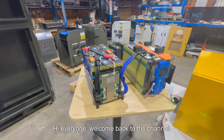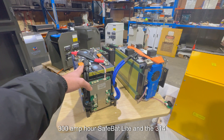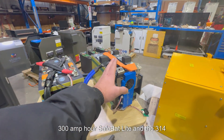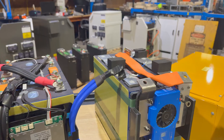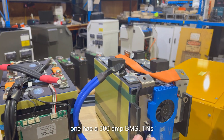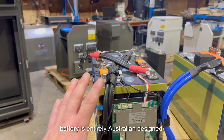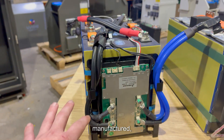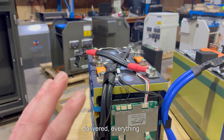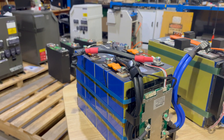Hi everyone, welcome back to the channel. Alex from Wise Energy here. Today I've got the 300 amp hour SafeBat Lite and the 314 amp hour SafeBat Pro. This one has a 200 amp BMS, this one has a 300 amp BMS. This battery is entirely Australian designed, manufactured, and delivered.